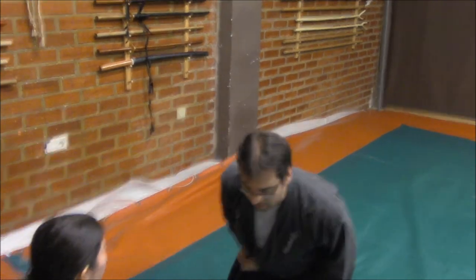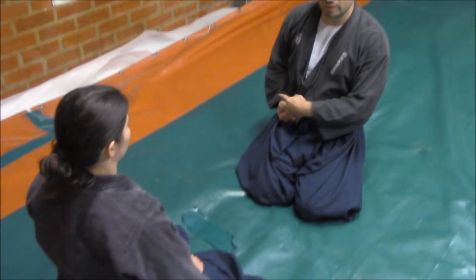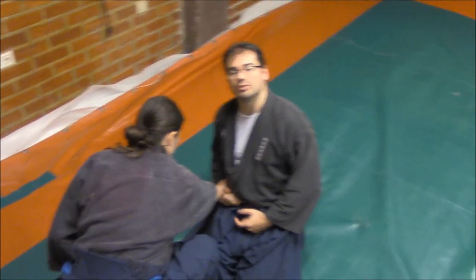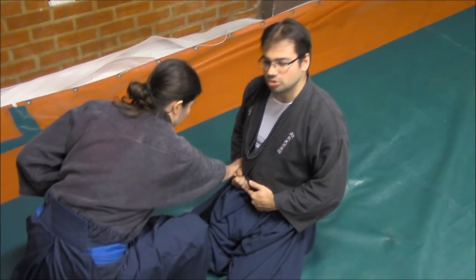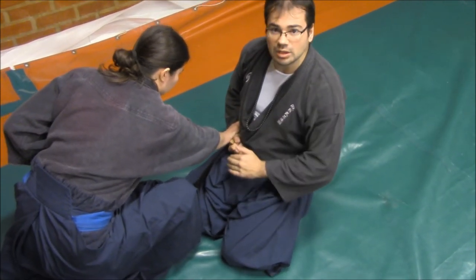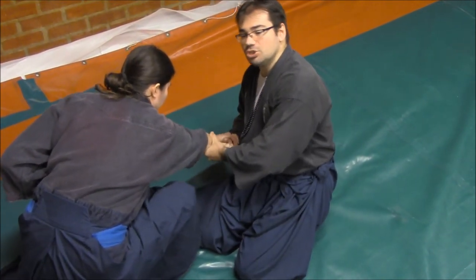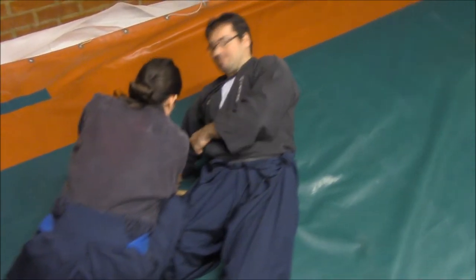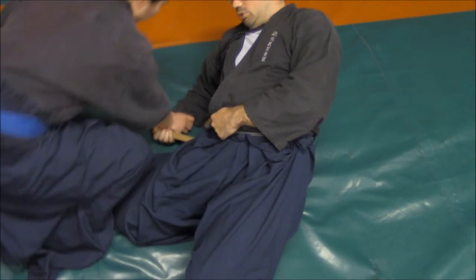If I try to do it in the reverse position — from here — and I try to hold in Yakute, for example, and perform the same effect, it is very difficult for me to draw the knife. And independently, if somehow I could draw it, what will happen is that the pressure will make me go to the ground.